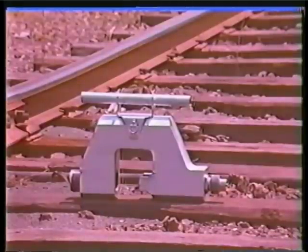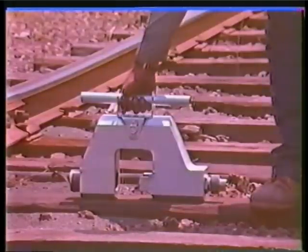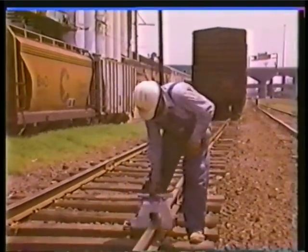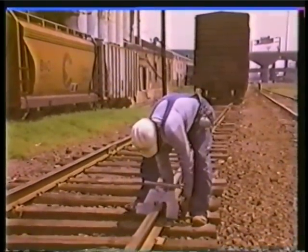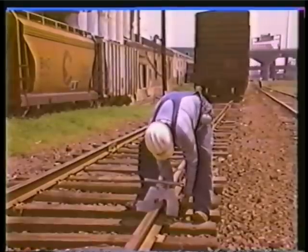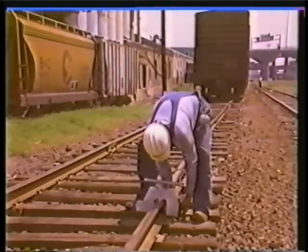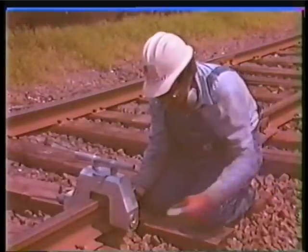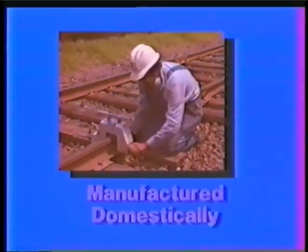This complete hole punching process will take under three minutes. The rail web punch is available in three models that punch from a half-inch diameter to a one and seven-sixteenth inch diameter hole, in 25-pound ASCE through 140-pound AREA T-rail. This operation is safe and meets all OSHA requirements.